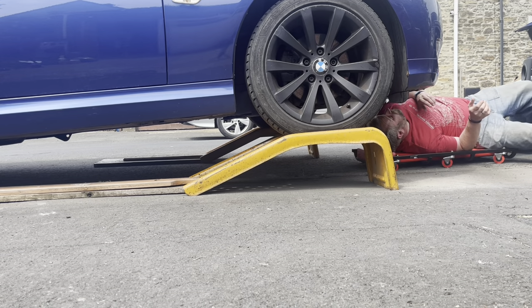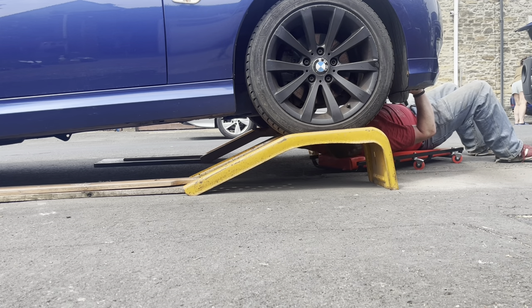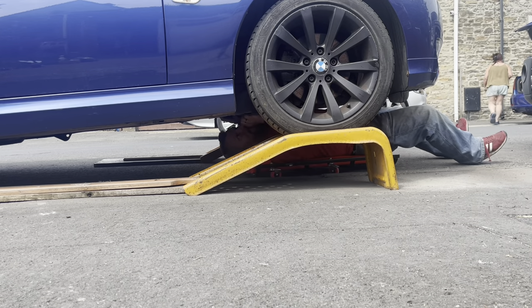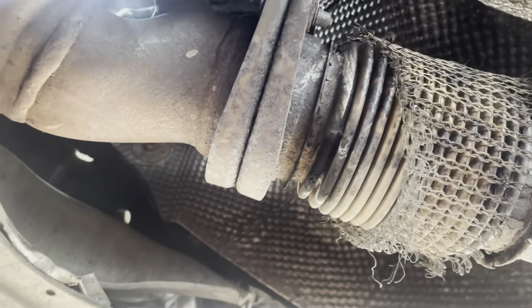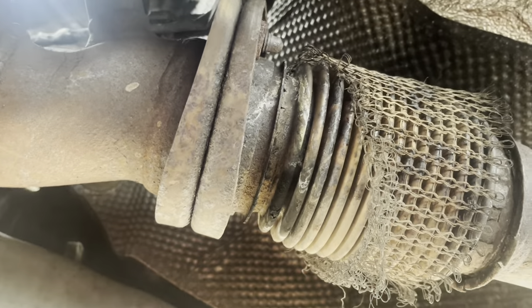Let's go ahead and see what we're going to do with the end of the exhaust system. Initially I thought we were going to have to remove this under tray to get to where I need to get to, but I think actually that's going to be able to stay in place. Because you can see there, even with the under tray in place, this joint is perfectly well exposed - and this is the part which has actually come apart.